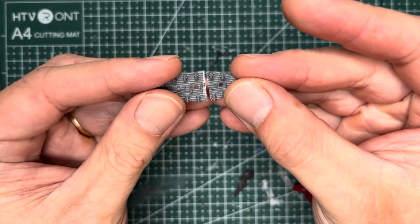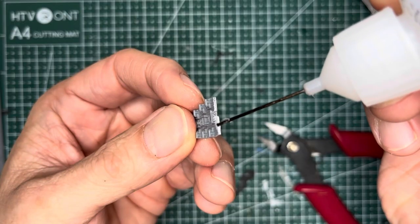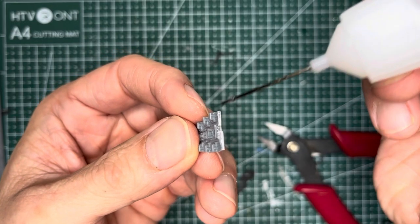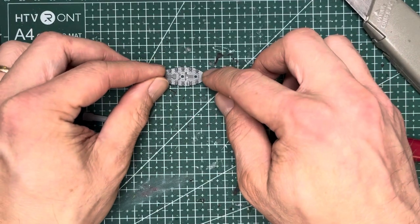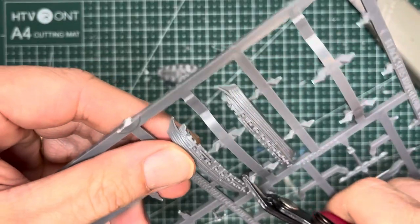Here are how the two pieces look dry fitted together. Now grab some plastic cement and then place it on one edge of either of the parts. After that, just kind of place the other part on it, set it down and allow it to dry.